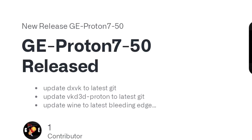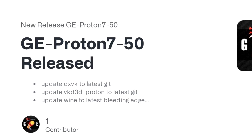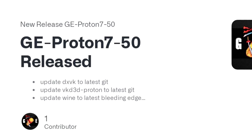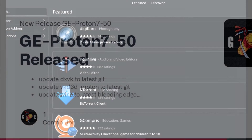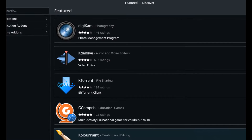Proton GE 7-50 was extremely surprising to me seeing how well it worked with this new remake. It really shows the overwhelming support from the community and how masterfully well they're able to optimize Proton compared to Valve.